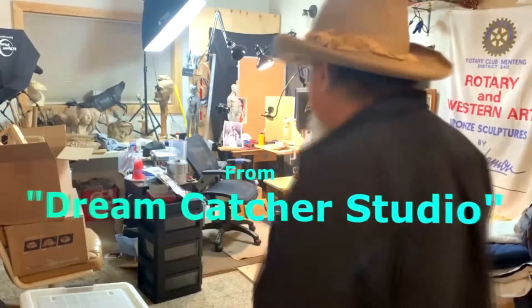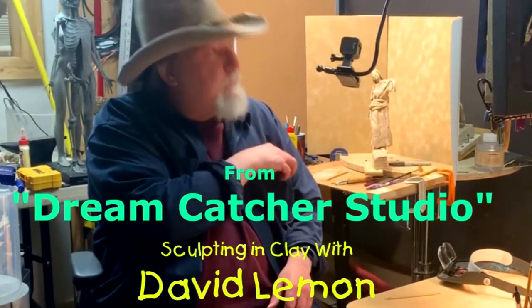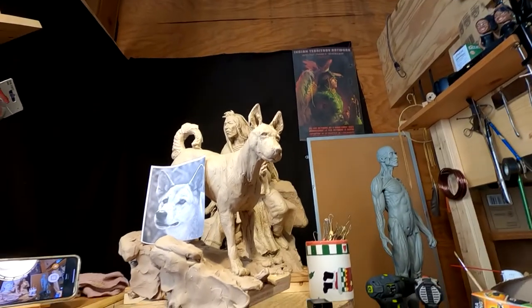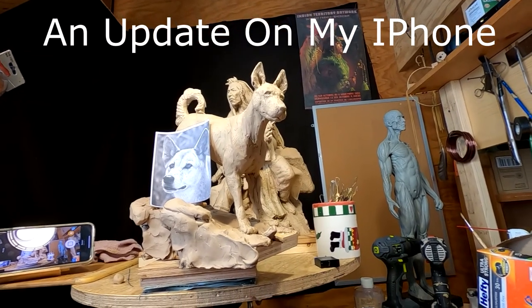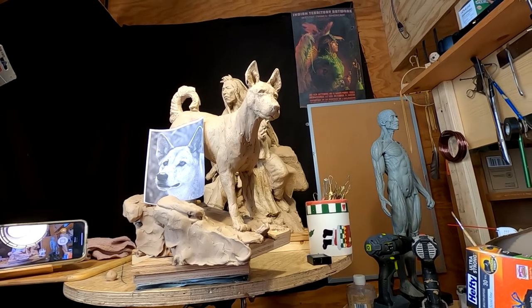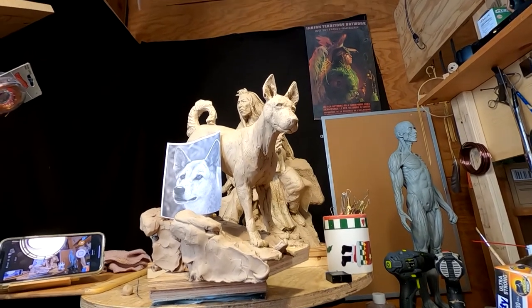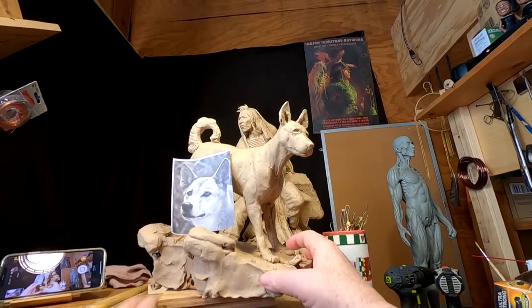Time to play with some play. I finally figured out what was wrong with my camera. I had an update just before I started sculpting yesterday afternoon, and it had to download and all that stuff, and it reset everything on my camera connection. So I had to go online, see how to reconnect to my GoPro, and found out that it wasn't all that hard. So I got it reconnected.